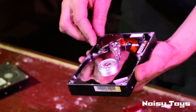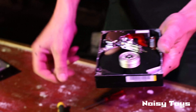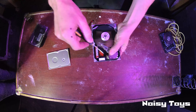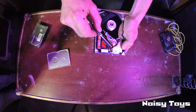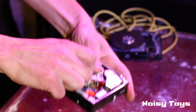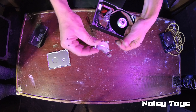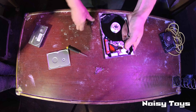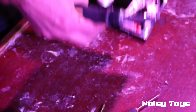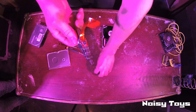Lovely shiny disc there. We're going to want to take the reader off — this is the bit that reads the information, used to read the information. We're going to need to take all of this mechanism off. Here we've got some very strong neodymium magnets, so you might find that screws stick to it. That is now off — there's only one screw there, but because the magnets are very strong, it needs a little bit of leverage to get it off. That's a magnet in there — these are pretty nice and useful for quite a lot of things. Then this bit, the actual reader — that's not particularly useful for much, but it's quite a pretty thing.